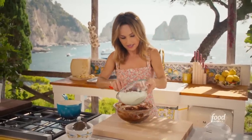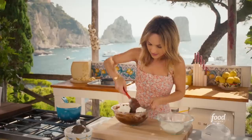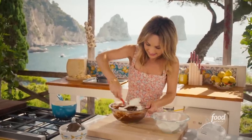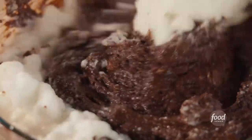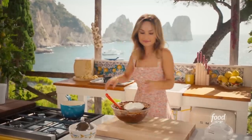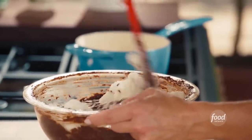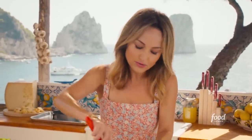Second batch — actually, we'll do it in three batches to make sure we don't deflate the egg whites. I think the sweets of Capri are so much fun. There's something very special about being able to cook outside and listen to the waves, the boats, all the Italian chatter.